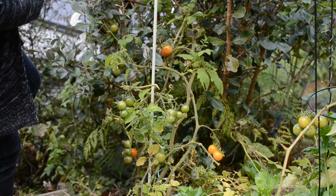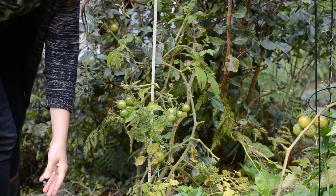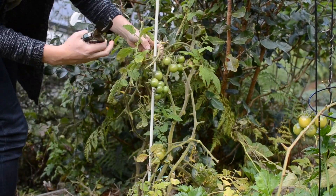I'm also clearing out some of my tomatoes and taking in even the green ones to ripen further inside, because they're just not getting sun up here to ripen. I'm leaving a few up here but the majority are coming inside.